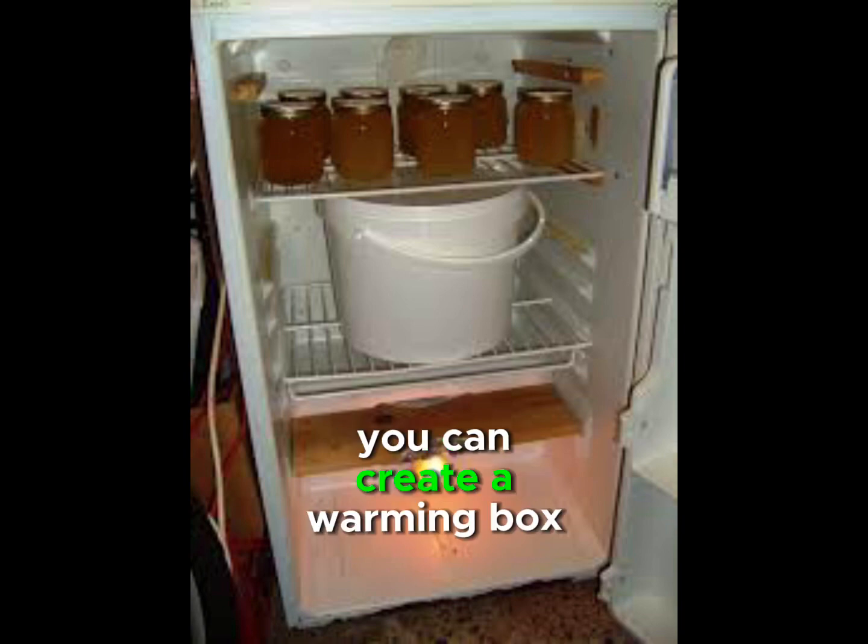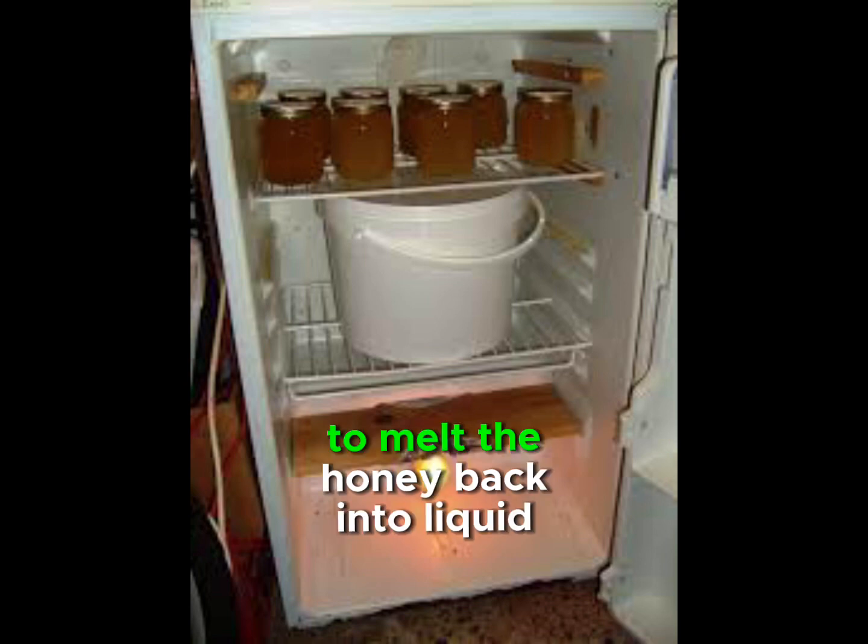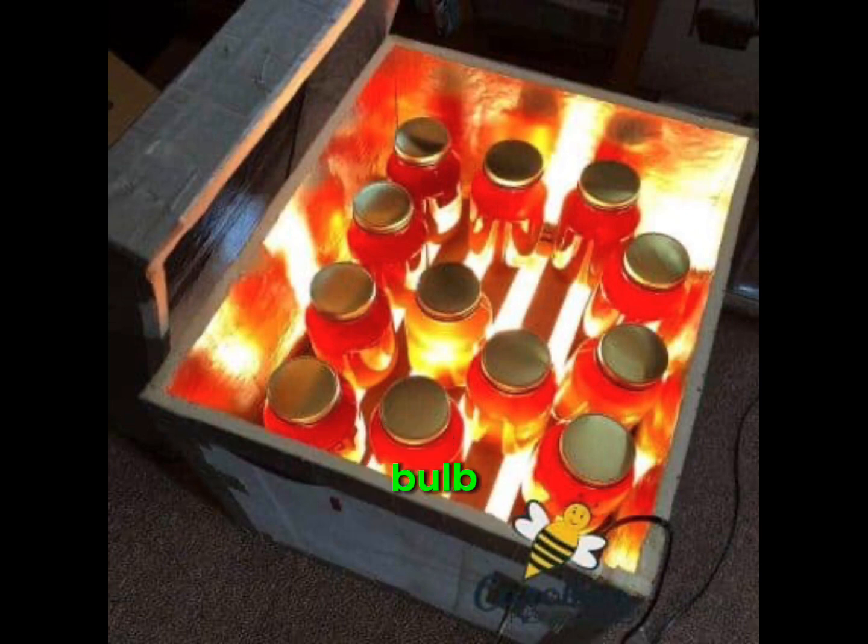You can create a warming box to melt the honey back into liquid honey. Basically, you would build a wooden box and use a light — a light bulb, like a Christmas tree light bulb, will produce sufficient heat within your warming box.